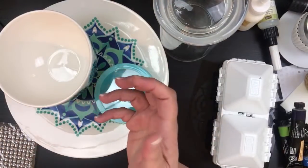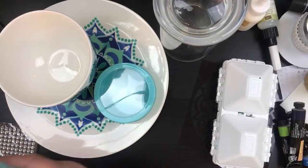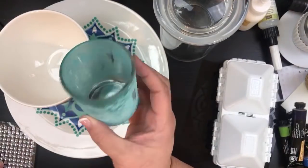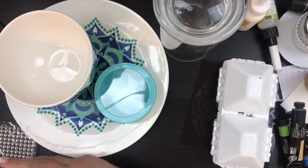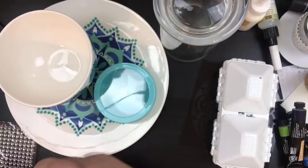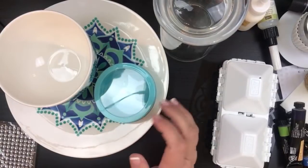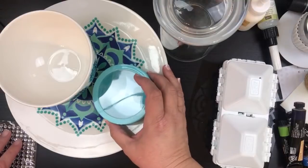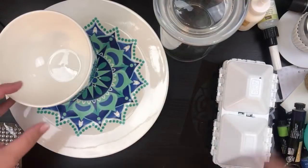I have one of these candle holders and another candle holder in white, and I just want to decorate them all. I've got my glue gun all hot and we're going to get started.